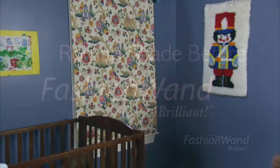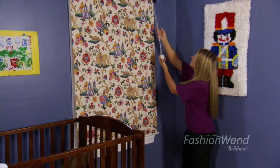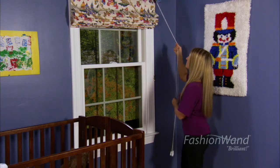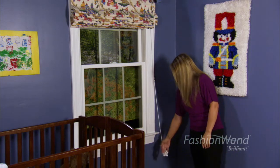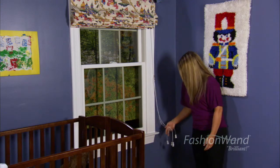Roman shades in any room of your home is a very elegant window treatment. When you have cords that are dangling, outdated, hanging and need to be anchored to the window frame, it takes away from the beauty of that Roman shade.